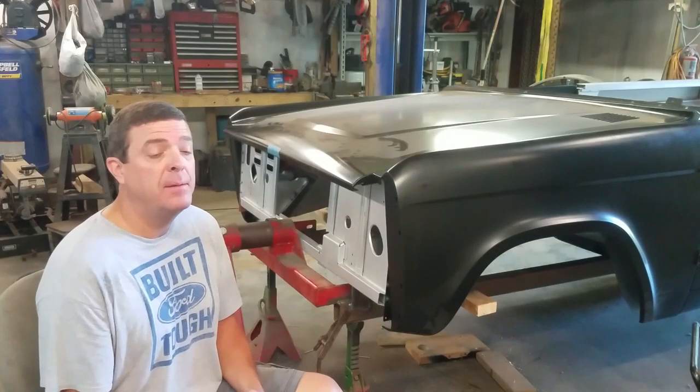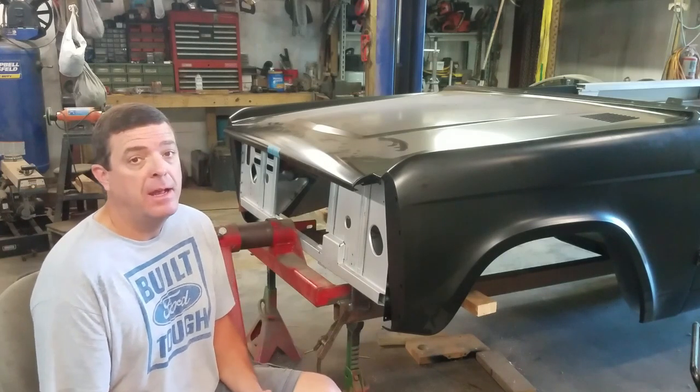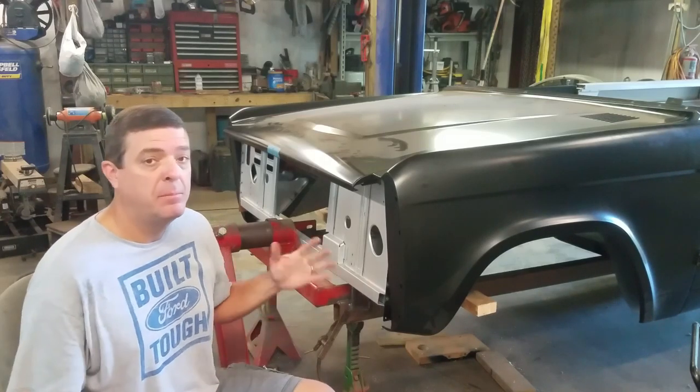Hey guys, it's Jason at Mustang Rehab. We're back on the Bronco today. Finally, after two weeks — we had a little vacation and had parts issues.